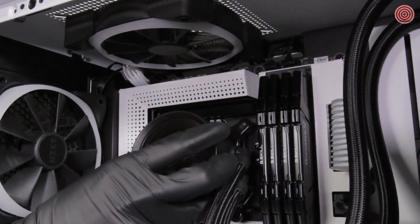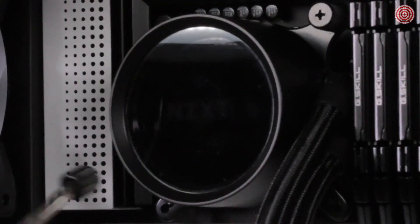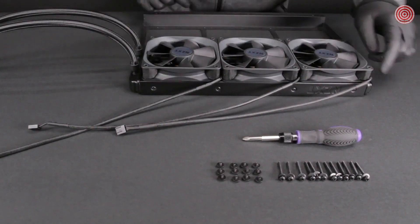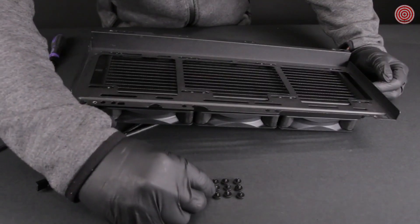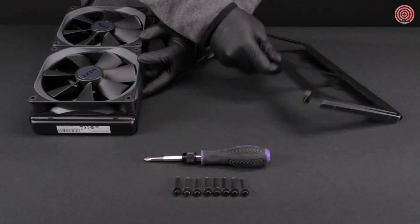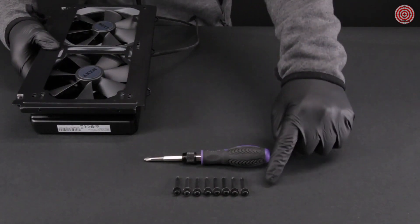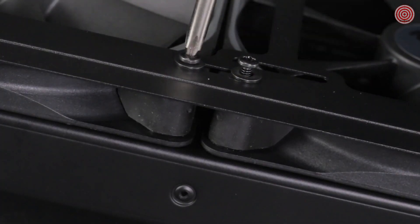Place the pump within the retention bracket onto the CPU. Ensure the standoffs go through the holes on the bracket and apply the thumb nuts diagonally before tightening them securely. For mounting the radiator directly onto the case, install the fans to the radiator first using the 30mm fan screws and washers. Use the 5mm case screws and washers to mount the radiator to the case or radiator bracket. For mounting where the fans fit between the radiator and chassis, use the 30mm fan screws and washers; the long fan screws will mount the radiator through the fans.